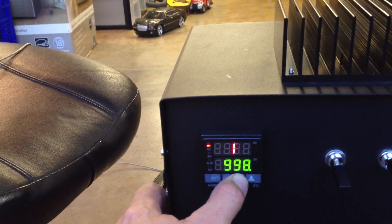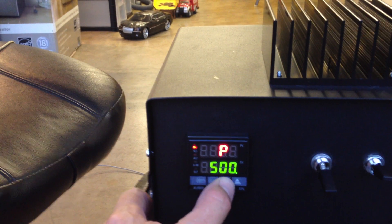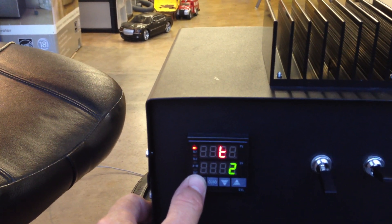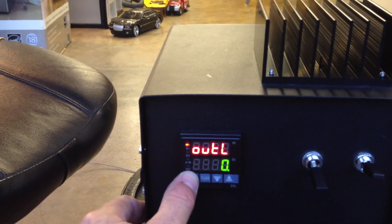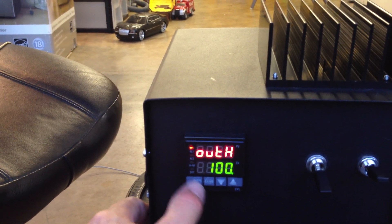I don't know what that is — 500, 120, TSN, DP, SL, SH, PB — oh, crap. Well, that's out.